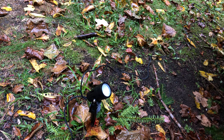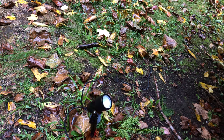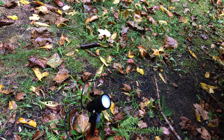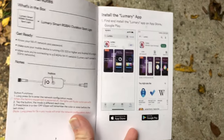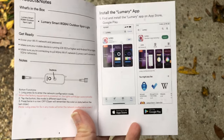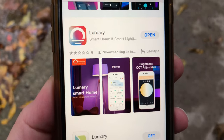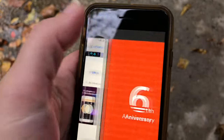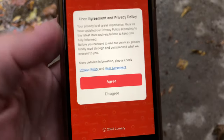Upon plugging them in they do start blinking so that you can go ahead and sync them with the app. So let's get that app all set up. Looking over the instruction manual, our first step is installing the Lumary app. It's available in the App Store and Google Play. I've gone ahead and downloaded it — let's get it set up together.